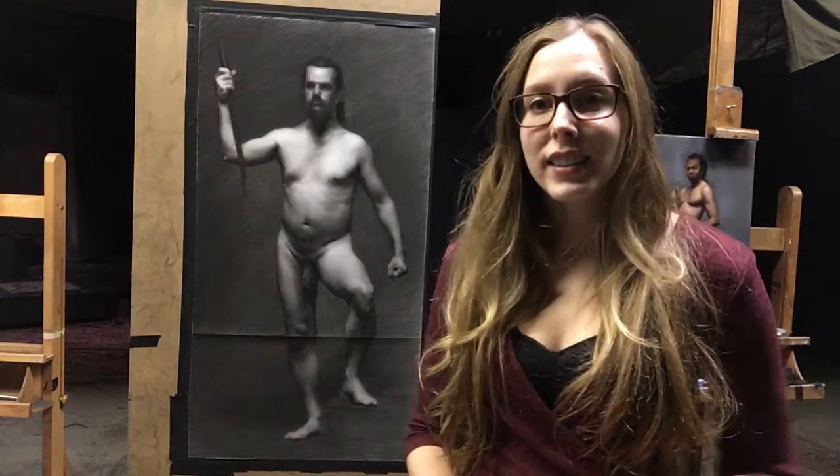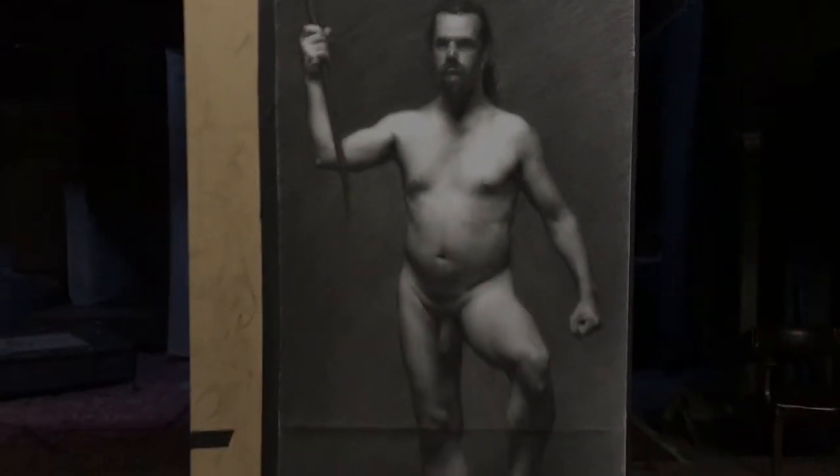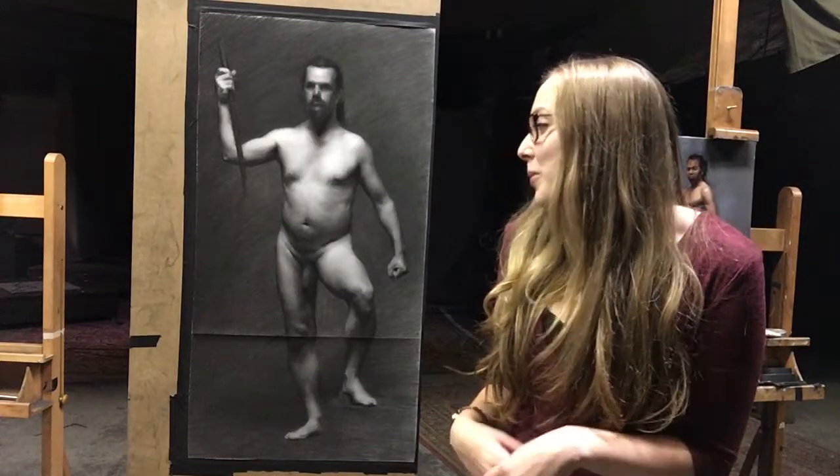I just finished this figure drawing last Saturday. This is my last figure drawing at the Ravenswood Atelier. I feel like everything that I've learned over the course of the last two years really clicked and came together with this drawing, so I'm pretty happy with it.